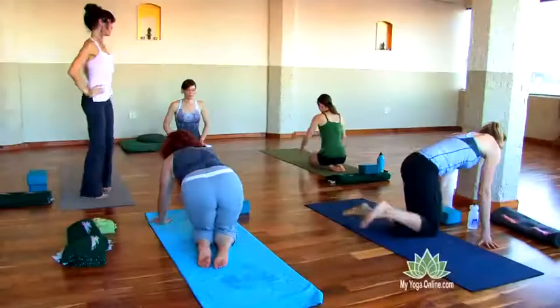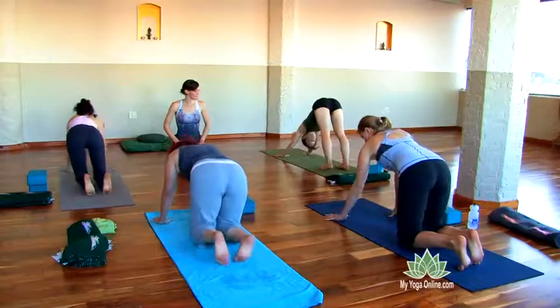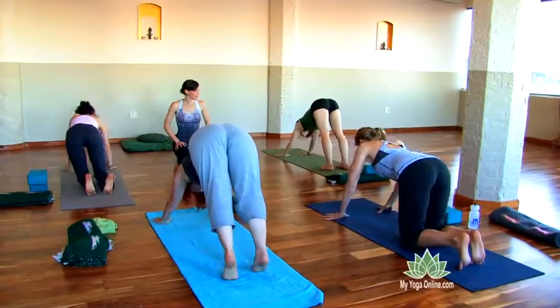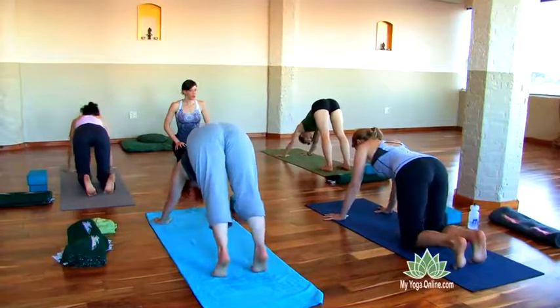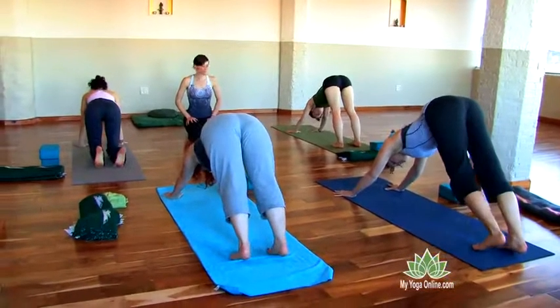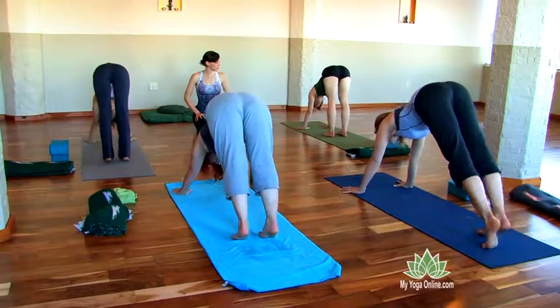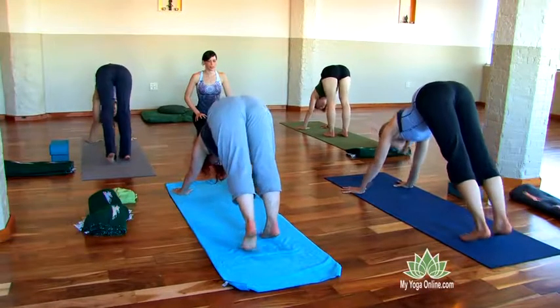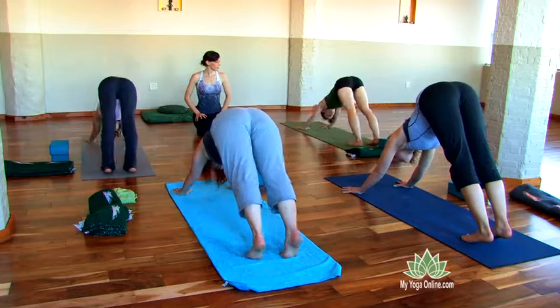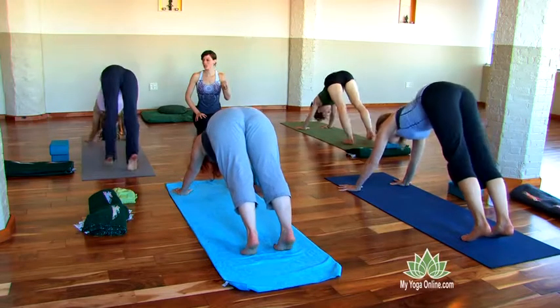Downward facing. What happens when your stance is too short? What happens to the space of the heart? Walk your feet in too far. What happens when your stance is too long? It feels like plank pose. So you can find a stance that enhances and enlivens the opening of the heart.